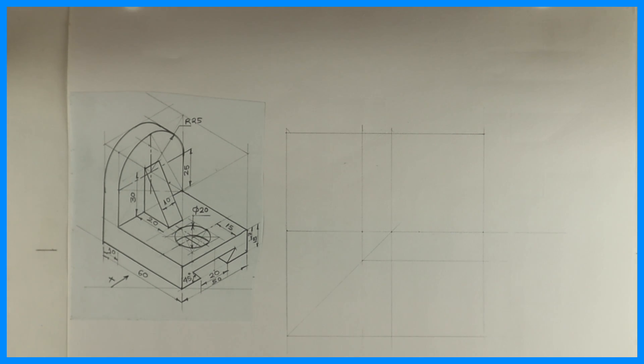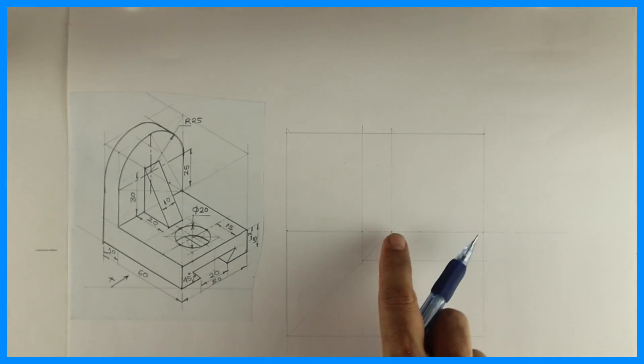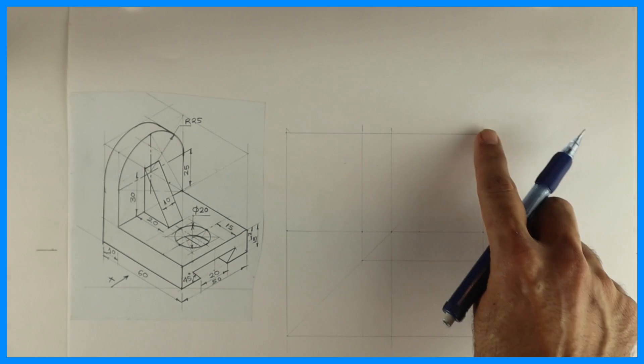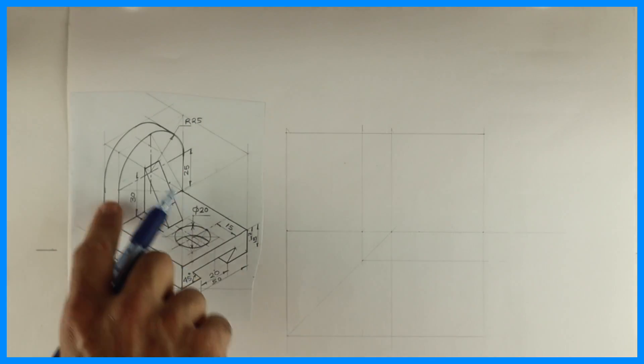Welcome to technical drawing. In this video we'll draw front view, top view and right-hand side view. The length is 60, height is 15 plus 25 plus 25 equals 65, and width is 50. So first we'll start with the front view.